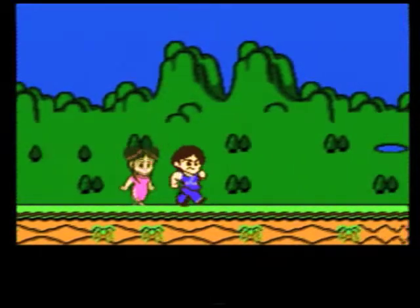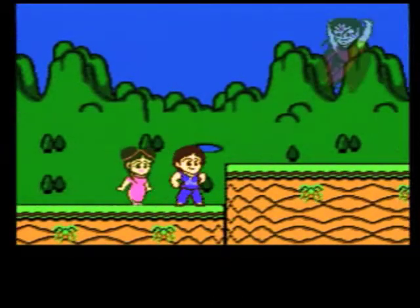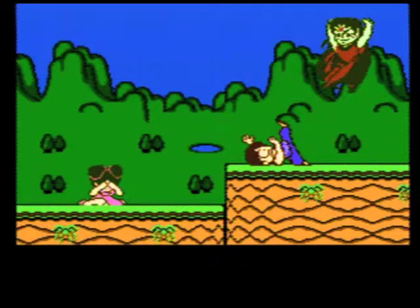Alright, Jammer here with a review of Jackie Chan's Action Kung Fu, an action platformer released for the NES by Hudson in 1990, though it was also released for the TurboGrafx-16, and it's a great, if short, title.